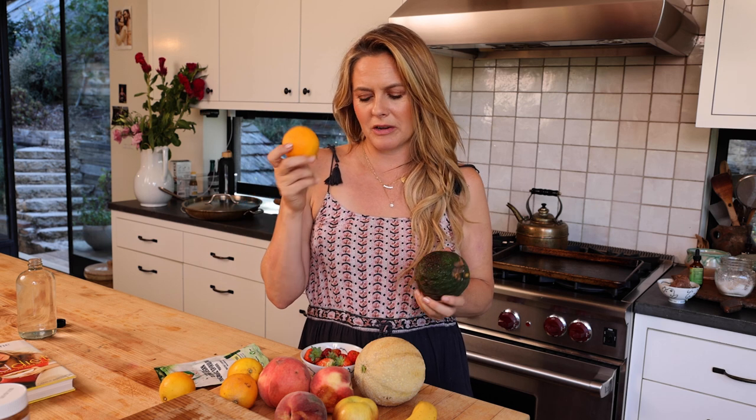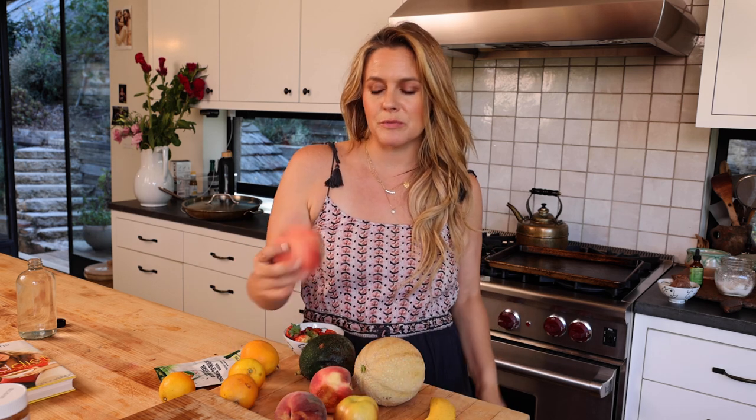We're going to use avocado from the tree outside, Vicky's oranges from the market because they're always the best, strawberries from my garden, some banana, apple, and these peaches we got at the farmer's market that are perfect. You can use any fruit that you want. The kids have been asking for fruit, so let's make this.